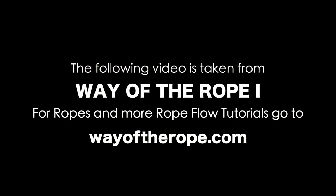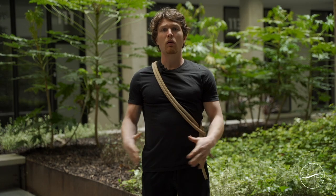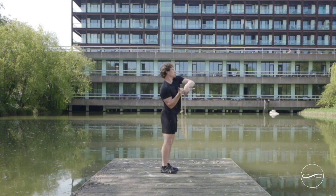The following video is taken from Way of the Rope 1. For ropes and more rope flow tutorials go to wayoftherope.com. Welcome to the Way of the Rope Beginner's Guide. Today you'll be learning the three fundamental patterns to start your journey: the underhand, the overhand, and the drag and roll.